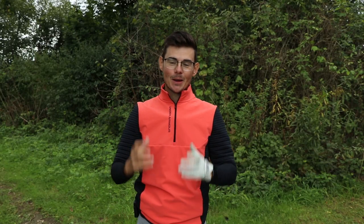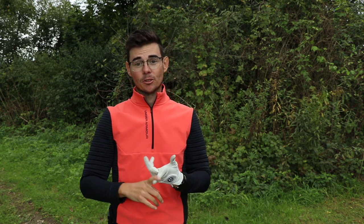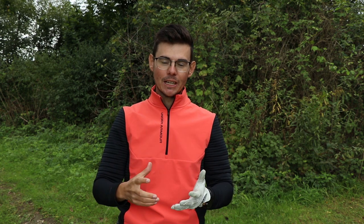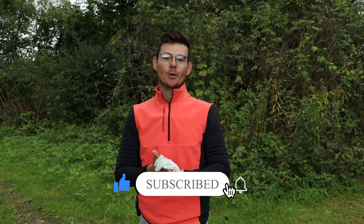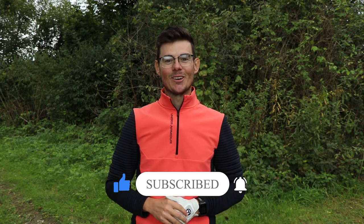The split grip is going to help you with your takeaway for sure. It's going to give you the right amount of feedback and the correct sensations you need in the takeaway. If you enjoyed this video, drop me a comment in the comment box below, subscribe to the channel, and I'll see you next week at The Solution Golf.